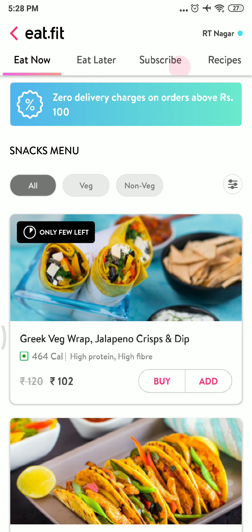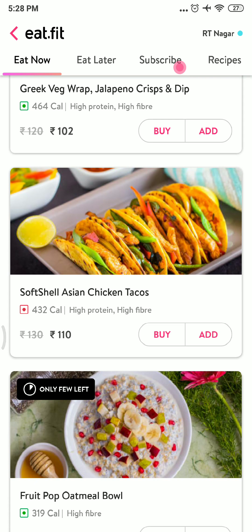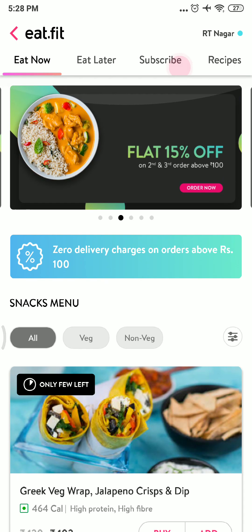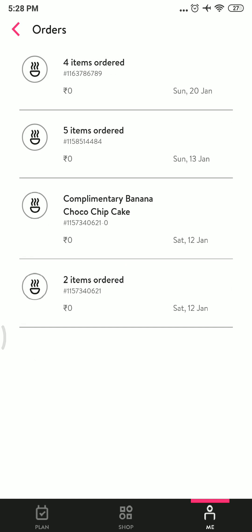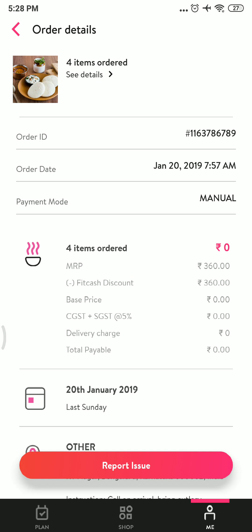Select anything you want that is below 99 rupees. Because I have already bought many things, the prices are now raised for my account — all these items were available for 99 rupees when I first installed it. Let me show you my orders: four items ordered, five items ordered, one item, two items — all for zero rupees. You can see the prices: zero, zero, zero, zero. For example, four idlis totalling 360 rupees — fit cash minus 360 — and I got it for zero rupees.